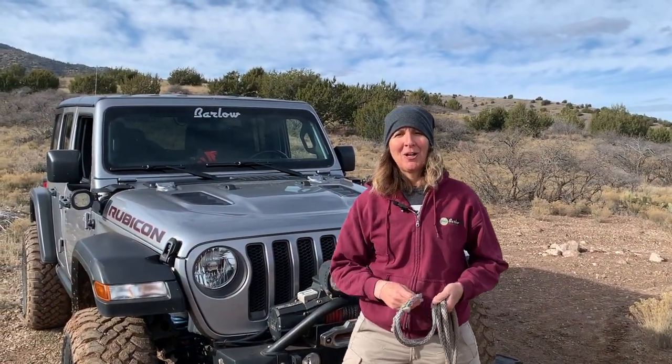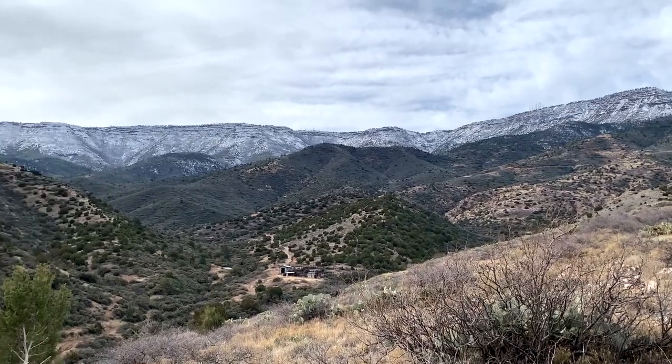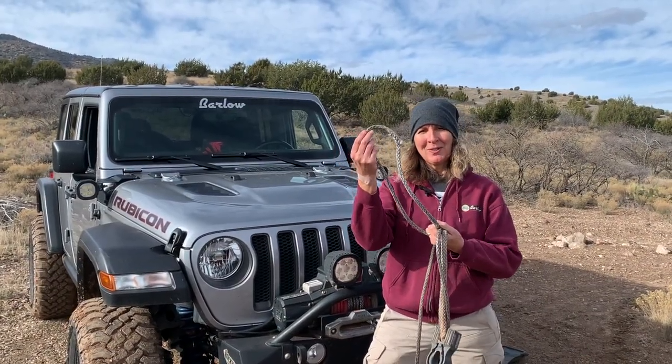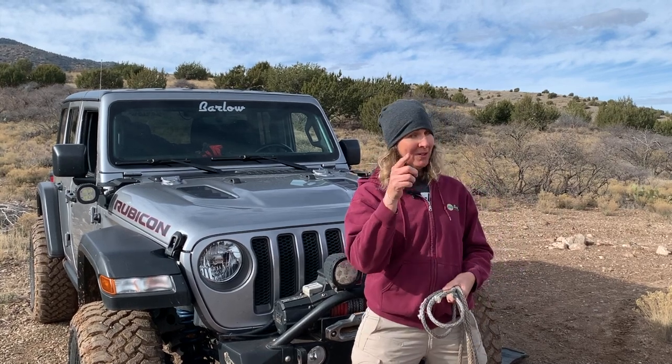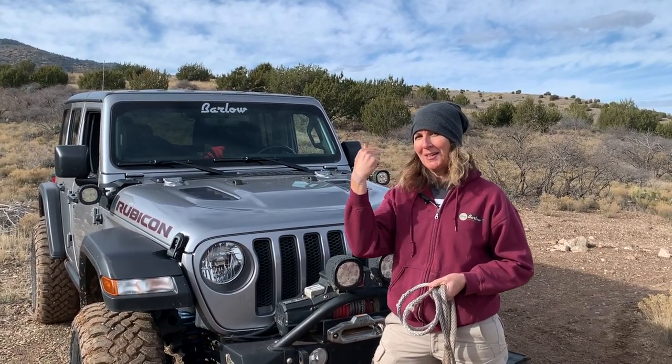Welcome to Trailwise, I'm Nina Barlow. You are out in the middle of nowhere and you need your winch, and your winch rope looks like this. What are you going to do? That's what we are going to do today — field fix a winch rope. Grab your gloves, come along.